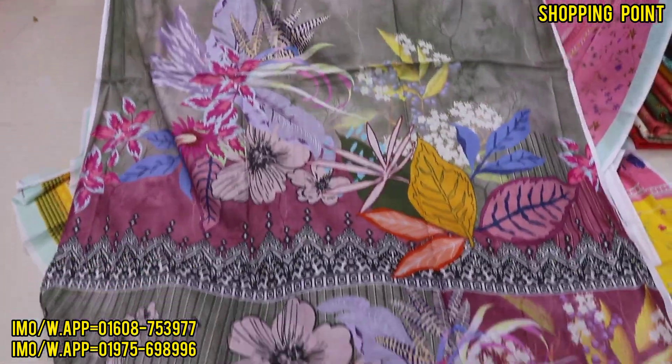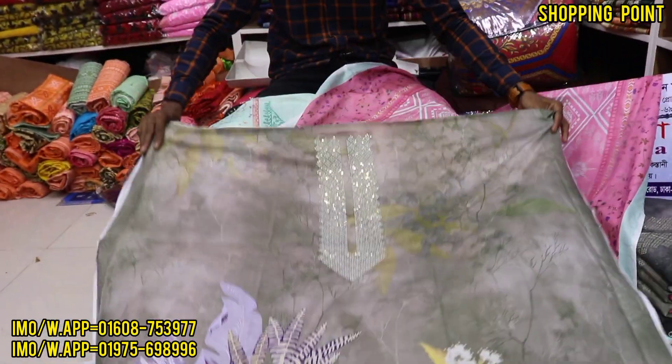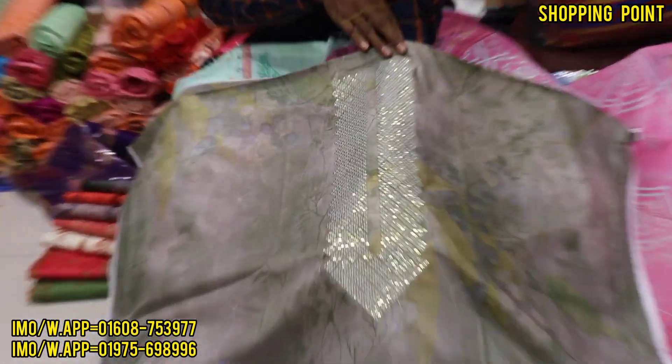Floor glow and the floor glow is original in Pakistani. It is a sequence of embroidery. It is very beautiful.